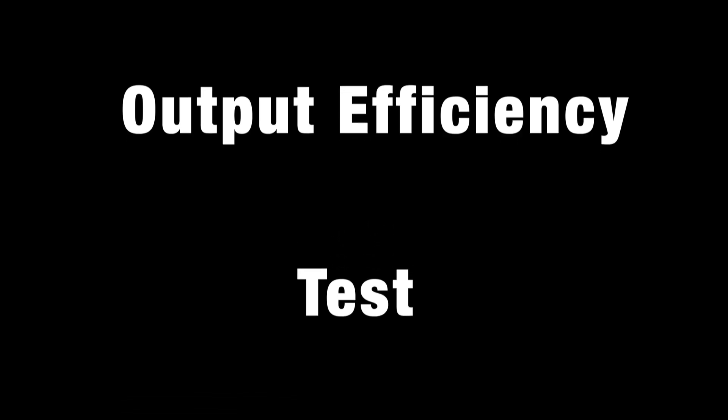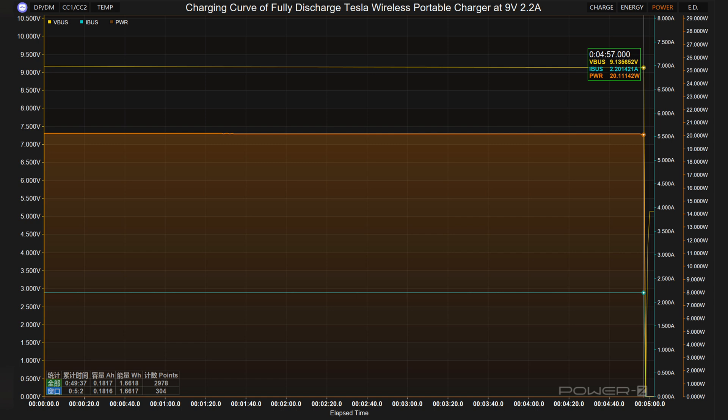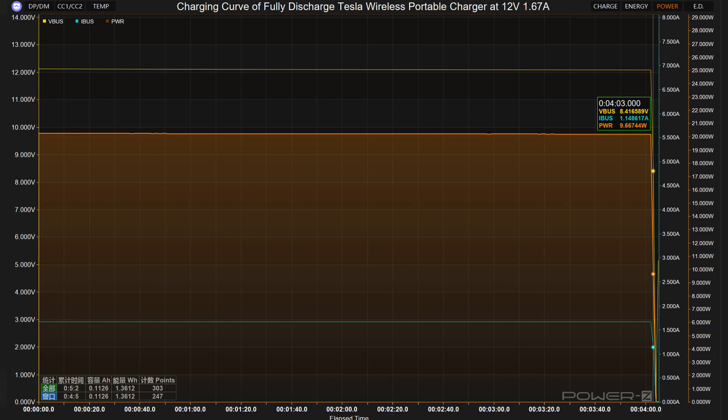Output efficiency is an important factor in assessing the quality of a power bank — higher output efficiency indicates a higher conversion rate and less heat generation. At 5V 2.4A (12W), the output ends at 16 minutes with actual energy released of about 3.47 Wh. At 9V 2.2A (19.8W), the output ends at 5 minutes with about 1.67 Wh released. At 12V 1.67A (20.04W), the output ends at 4 minutes with about 1.36 Wh released.